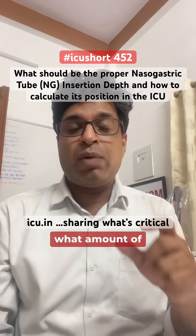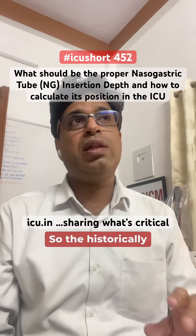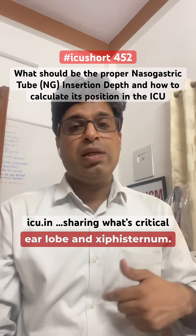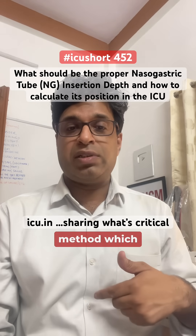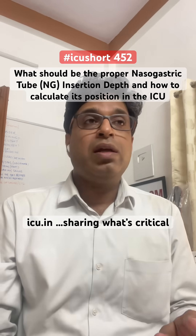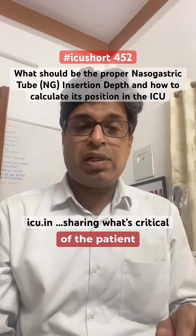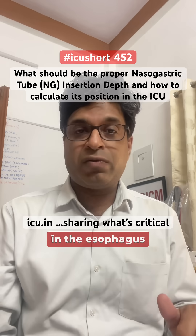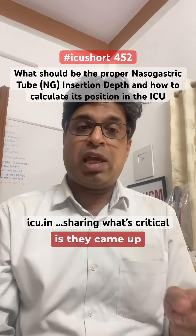Improper placement can also lead to underestimation or overestimation of gastric residual volume when measured before each feed. Historically, the most common method to determine insertion length is the NEX method: nose, ear lobule, and xiphisternum. Some use the reverse ZEN method. Studies found it estimates correctly in only 72% of patients; in others, the tip remains in the esophagus, increasing aspiration risk.